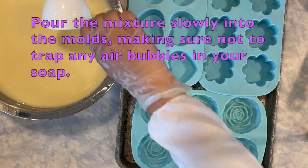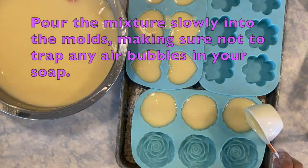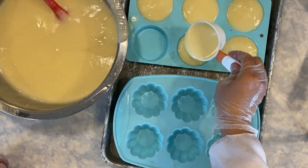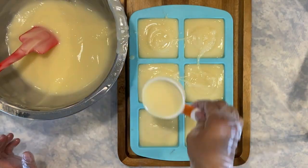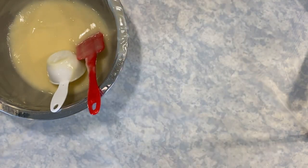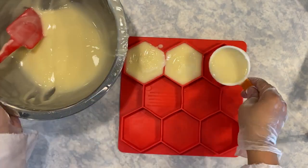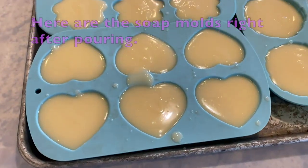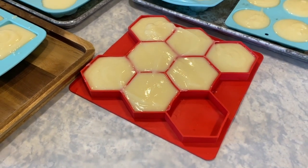Now we are ready to pour the mixture into the molds. Be careful to pour slowly so you don't trap any air bubbles. You will notice that the first few bars you pour, the shampoo mixture will be very thin, but as you pour the last few bars, the shampoo mixture will have thickened up significantly, so you'll want to act fast. These are the bars after pouring. The first few bars look flat on top, but the last few bars show the pour marks a lot more, since the shampoo mixture was so much thicker when we poured.